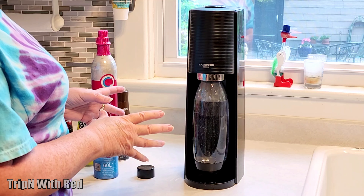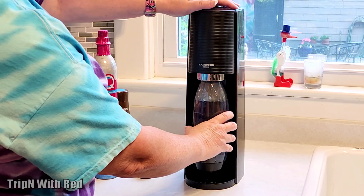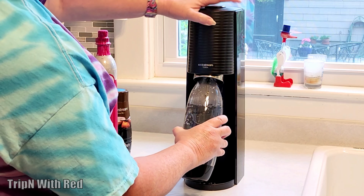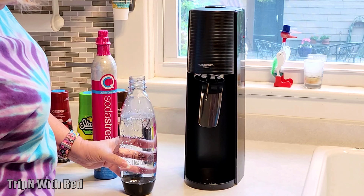Then you go ahead and pop it off. It's going to have a little pfft sound when you take it off, so just be aware. I'm trying to do this without making a mess. See, you've got plenty of fizz in there.